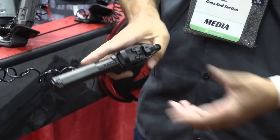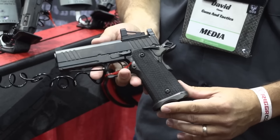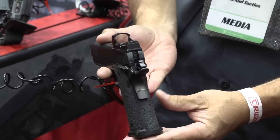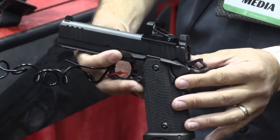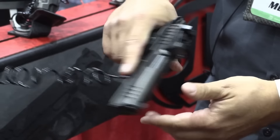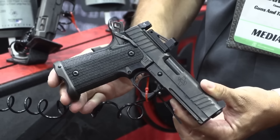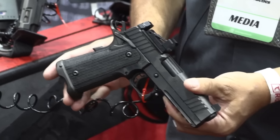We have both red dot options and standard iron sight options. Our red dot options use our HOST system, so it comes with a variety of adapter plates for Leupold, Vortex, Trijicon. Right now we're fielding the Shield RMSC and doing some testing with that optic. For any customers who get that gun, if we come out with a new plate for a different optic, you just give us a call and we'll send you that new plate.